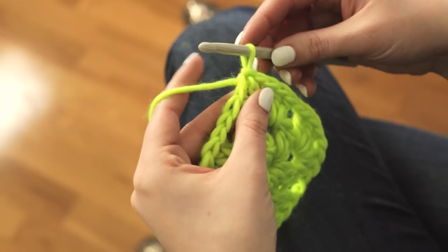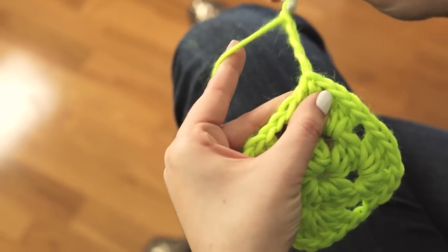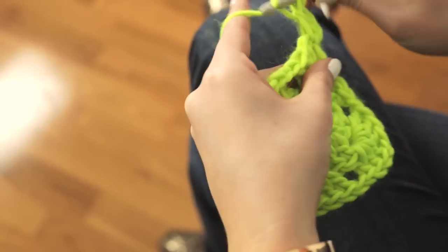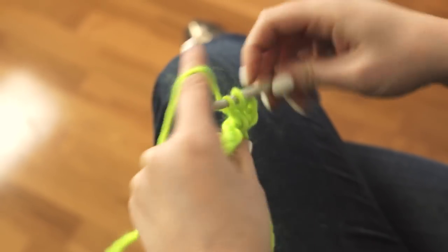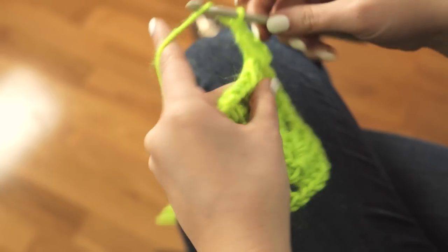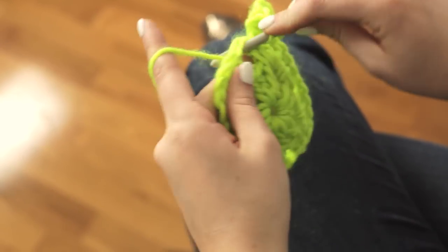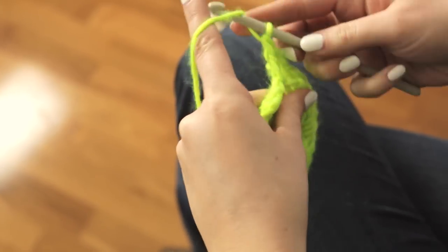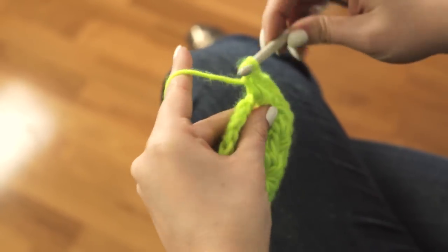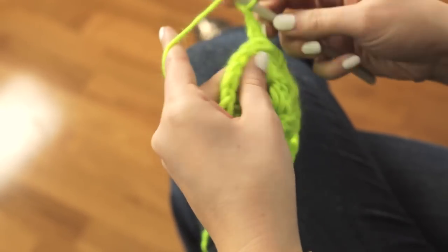To start the third round, chain 4 stitches and do 2 double crochets in the same open space that the chain is in — that's the first part of your corner. Then chain 1 and move on to the next open space on the side with 3 double crochet stitches. Then chain 1 and move to your corner with 3 double crochet stitches again.